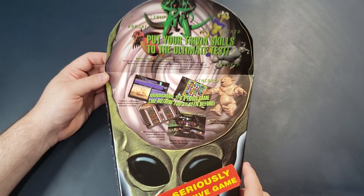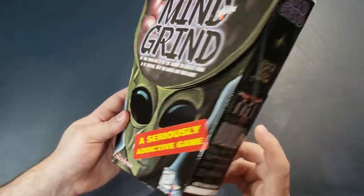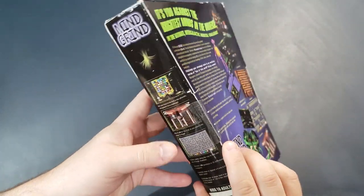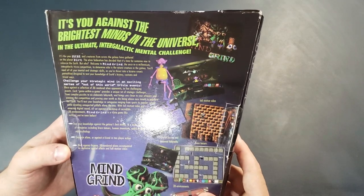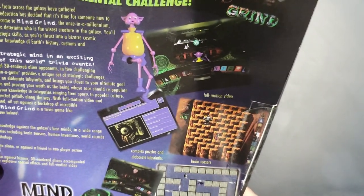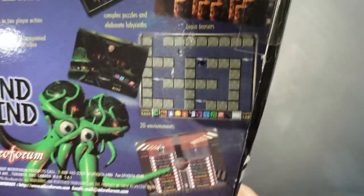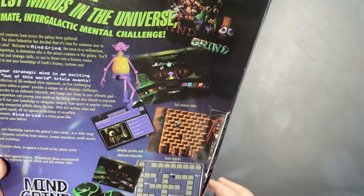This time it opens at the top, so they can't shrink wrap it because then you wouldn't be able to open it up in the store and take a look. So it's sealed with tape on the sides, and hopefully that's original tape — you never really can know unless you open it and find out. It says 'you against the brightest minds of the universe, this ultimate intergalactic mental challenge.' The graphics on the box show a purple guy and a weird green guy at the bottom. It looks like the puzzles are mostly puzzles as opposed to trivia, but I tend to like those, so I figured I'd try it out.